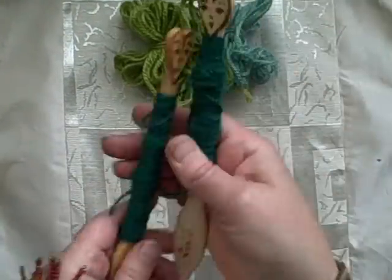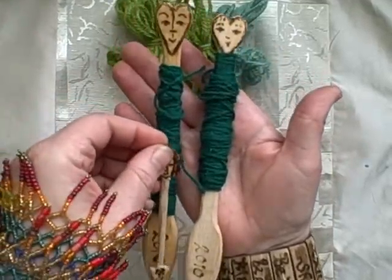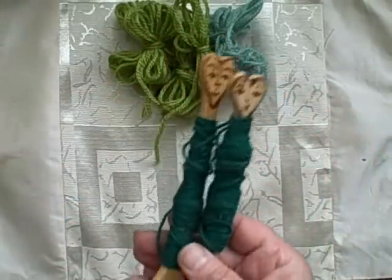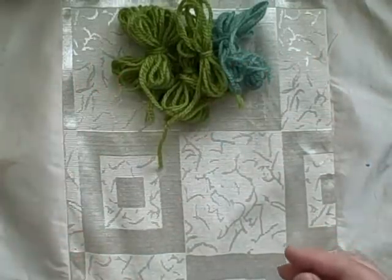Sometimes I make quite large bobbins. You can see these ones are easily twice the size of the smaller ones, and they're good for holding a larger amount and working on larger spaces.